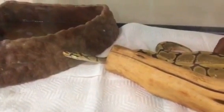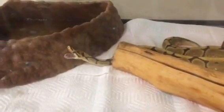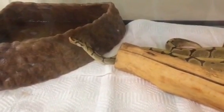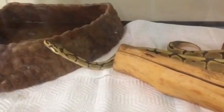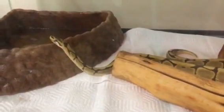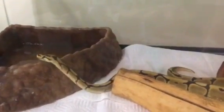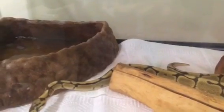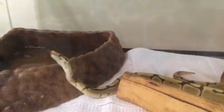I've had him on reptile bark forever, but I've decided I'm gonna switch that out for the aspen bedding I keep in my other cages. He's giving us a little snake yawn. I didn't really have much reason for keeping him on reptile bark — when I got him he had that in his cage and it came with a bag of it, so I just kind of kept doing it.